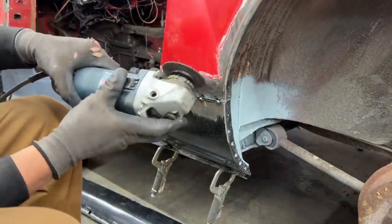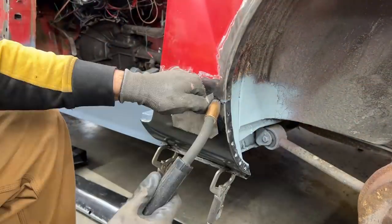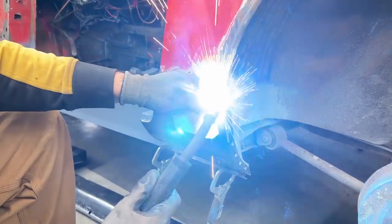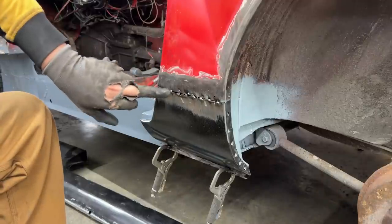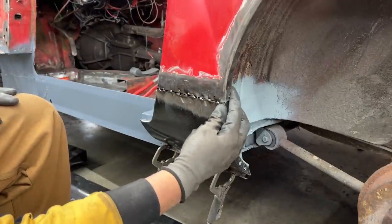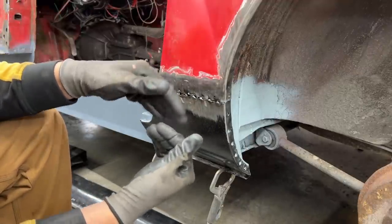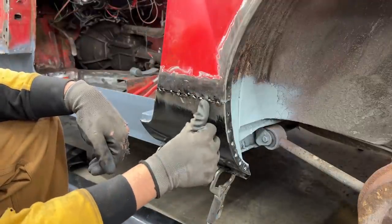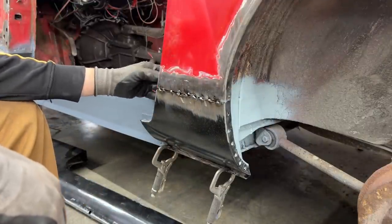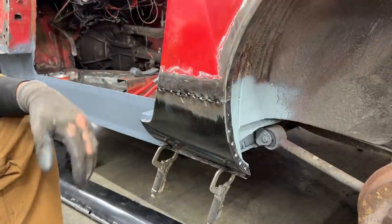I don't understand why I have such a big gap. On the 50s video you can see he has basically no gap at all — the two 45-degree cuts just touch each other and you have a nice smooth line. For me, I have a thin blade — it's not a super thick blade — but whatever. Let me finish welding it and then we're going to grind it and see if I did a good job.